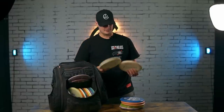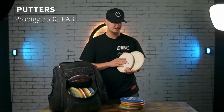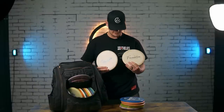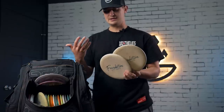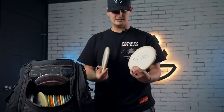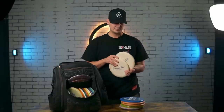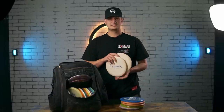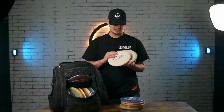Right now, and for a while, I've been putting with PA3s. These are actually from the first run of custom stamps we ever did here at Foundation — they have our old logo on them. They're super beat up. I like beat up putters. I think the PA3, when it gets beat up, has a little bit more glide and holds straighter. If I've ever been able to carry whatever I wanted, the PA3 has been my choice.